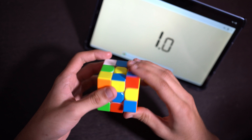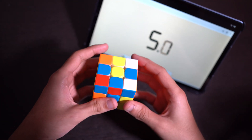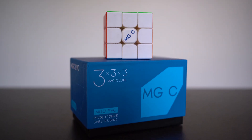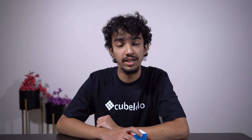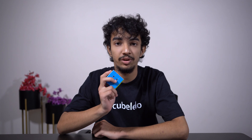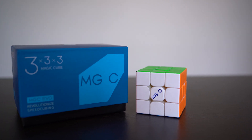I've done about a hundred solves on this and I really think it has the capability of being my main. The YJ MGC EVO is lighter, faster, and offers more adaptability than its predecessors. Is the cube worth the price? That's a big yes. It is a solid choice and should definitely be on your list if you are planning to buy a new 3x3. Ease of use makes it a great cube for your main and I would recommend it 100%.